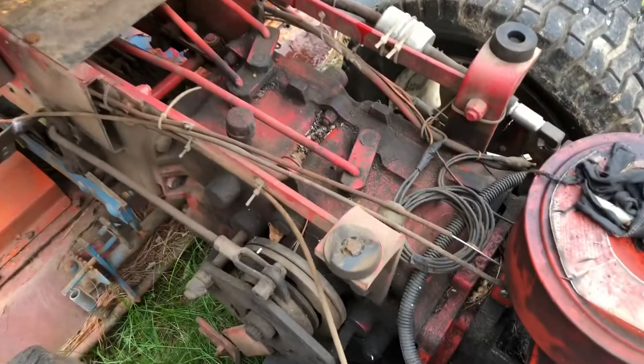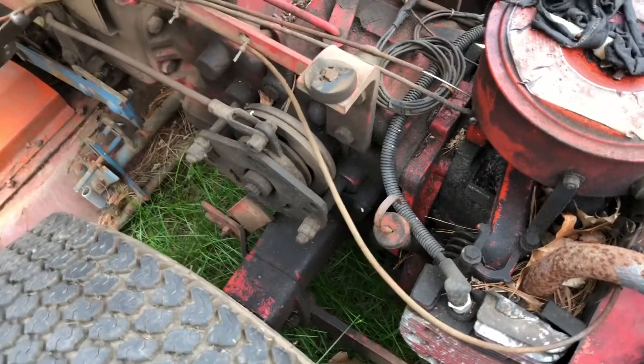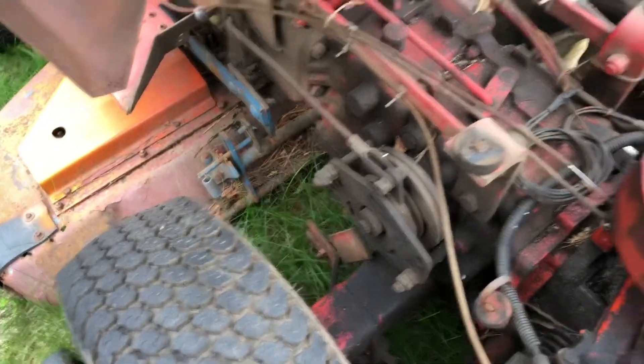It's got a rag on top of the carburetor and just coils of wire down here — don't ask me what that crap's doing. Yeah, that's the 8162T. It does have snow plow brackets, which is nice.